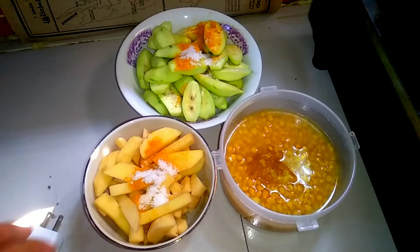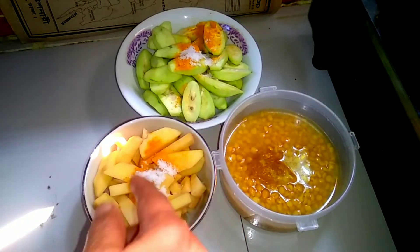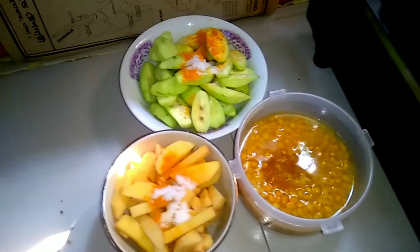Assalamu alaikum. Today I am going to use a little bit of salt and olive oil. We are ready to go — we are ready to add the olive oil.